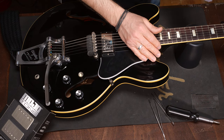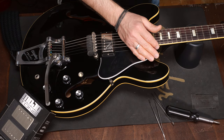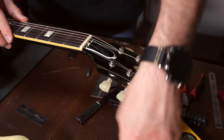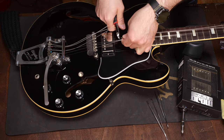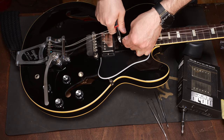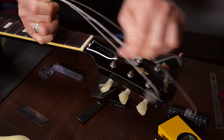This ES-330L has a Bigsby so I'll tape it in a position so that it doesn't move around while I'm working. Let's get rid of the strings first. Then it's time to pull off the knobs of the two volume pots.